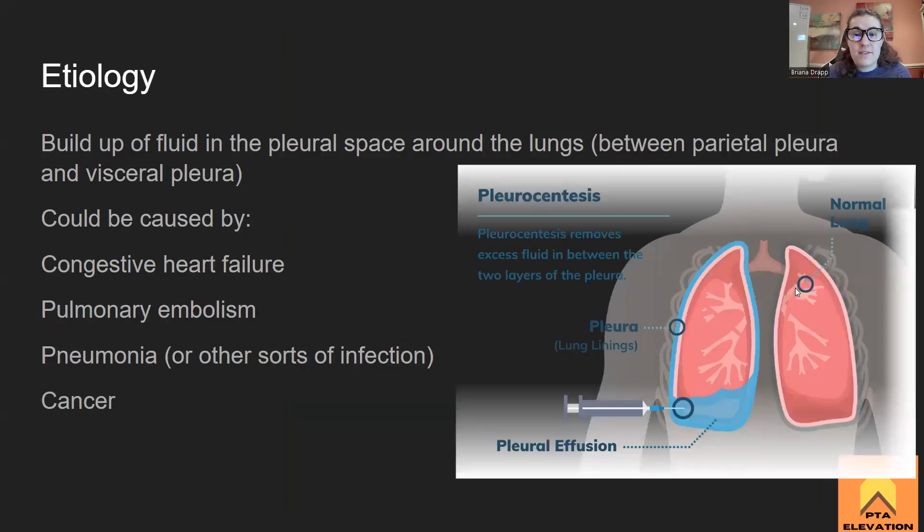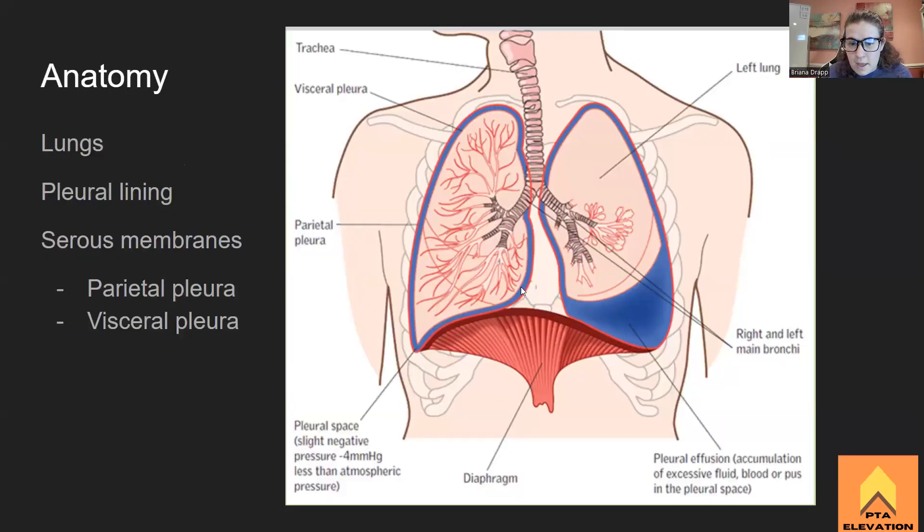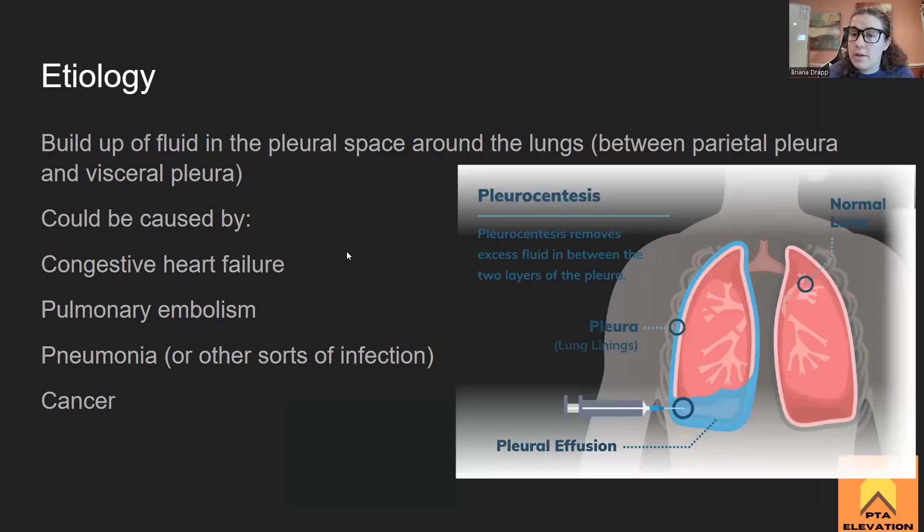The etiology of pleural effusion is a buildup of fluid around the pleural space in the lungs — in the area between our visceral pleura, which connects directly to the lungs, and the parietal pleura, which is next to the outside of the pleural cavity. What causes this? Congestive heart failure — specifically left-sided — because the left side causes pulmonary edema and fluid backup into the lungs. Think: left side of the heart, the lungs are where the fluid builds up.